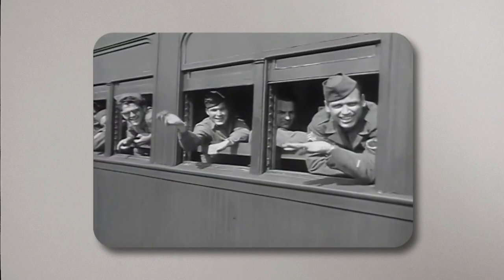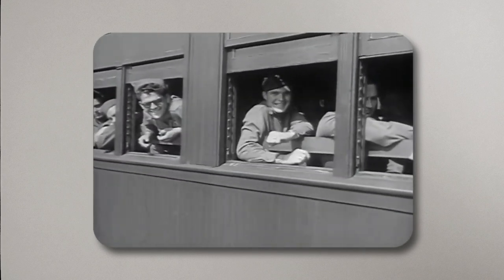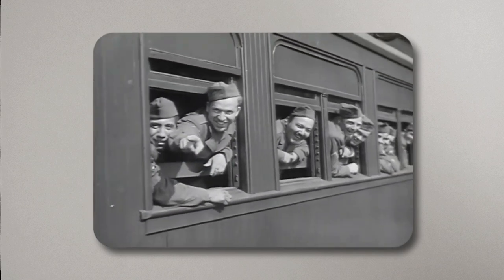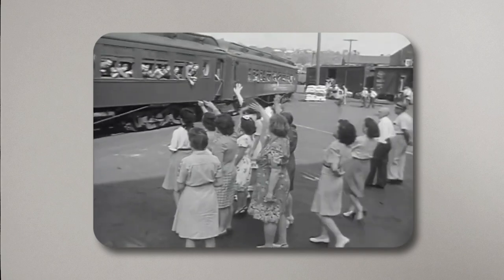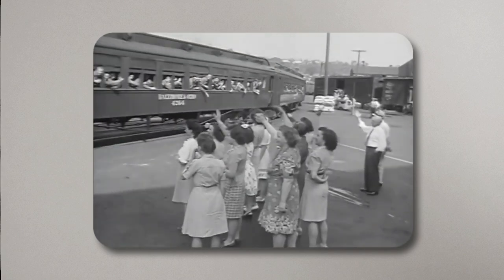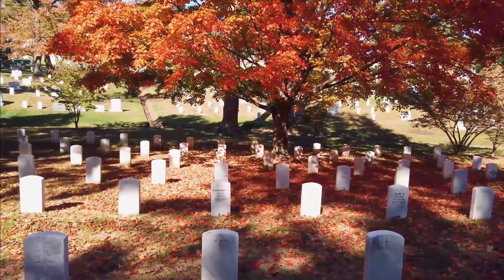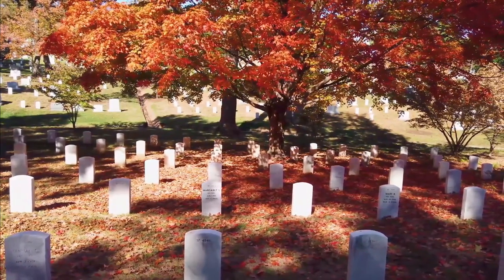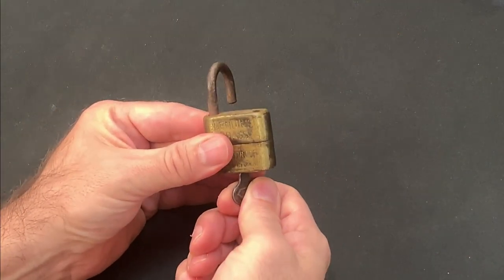I wonder who was issued this unit? What service did they give, and where and when? Did they get to go home to their family? Hang up their uniform and live out the rest of their days in peace? Or were they called upon to make the ultimate sacrifice? I suspect we'll never know, but if locks could talk I can only imagine what stories this one would tell.